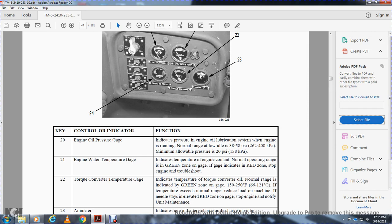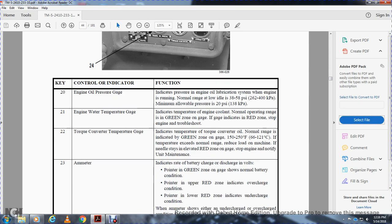The engine water temperature gauge indicates the temperature of the engine coolant. Normal operating range is in the green zone on the gauge. If indicated in the red zone, stop the engine and troubleshoot. The torque converter temperature gauge indicates the temperature of the torque converter oil. Normal range is the green zone on the gauge, 150 to 250 degrees Fahrenheit. If the temperature exceeds the normal range, reduce the load on the machine. If it stays in the red zone, stop the engine and notify unit maintenance.